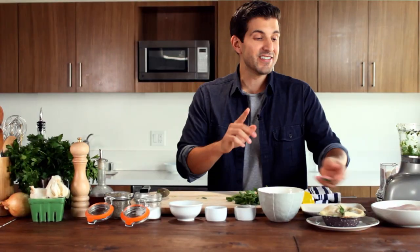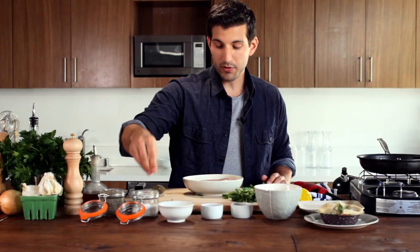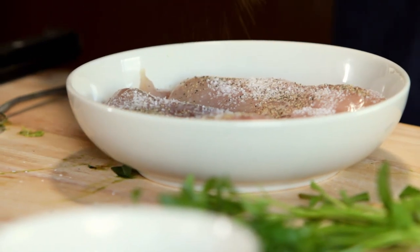Now our next ingredient is gonna be our chicken. We're just gonna use two large chicken breasts. Put them in the pan with a little bit of salt and pepper on the outside — that'll be the side that goes down first. Key to any good pan frying is as soon as this chicken goes into the pan, you're gonna want to hear some sizzle. If you don't hear any sizzle, it's not hot enough yet.